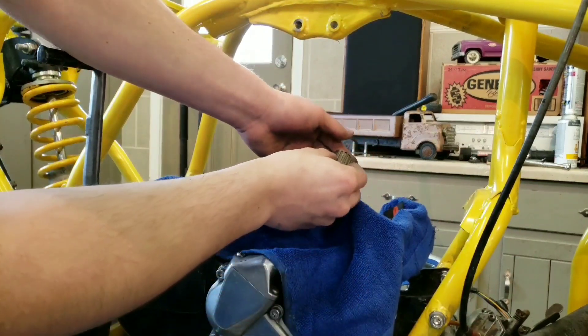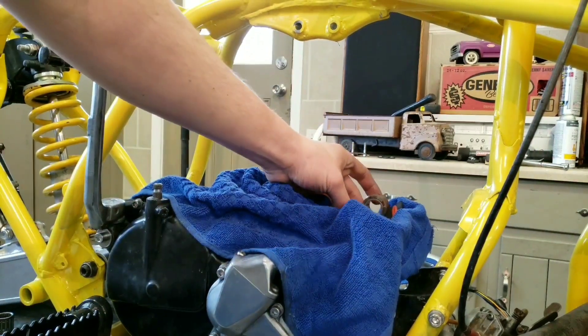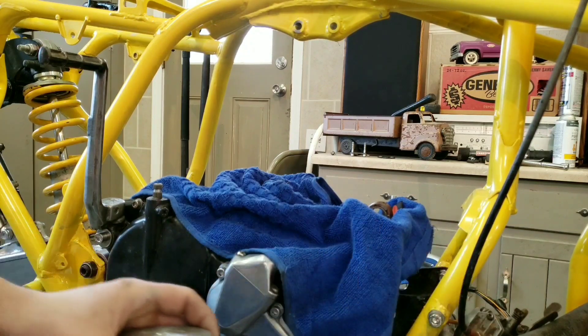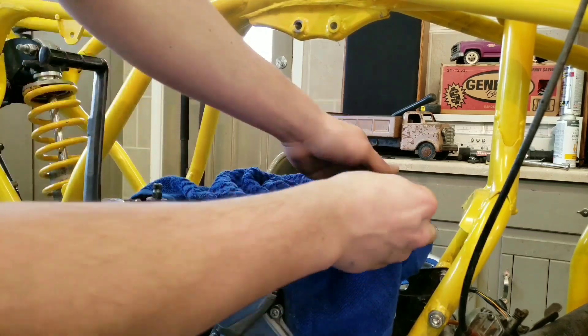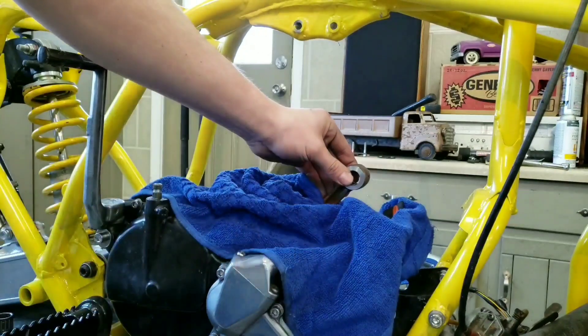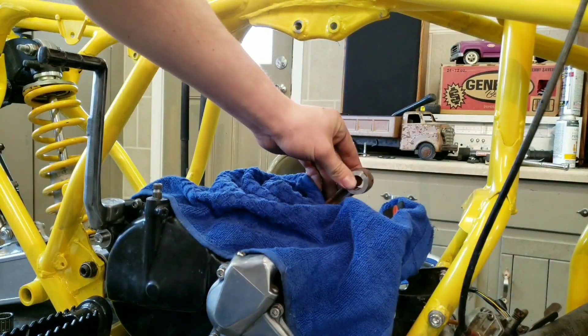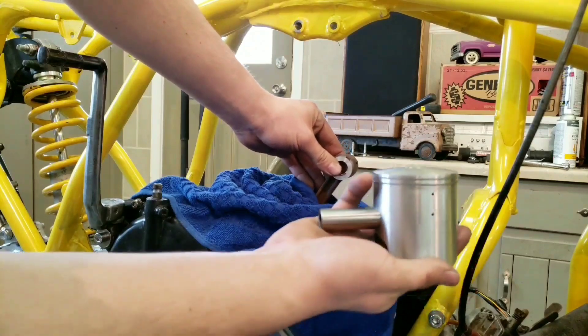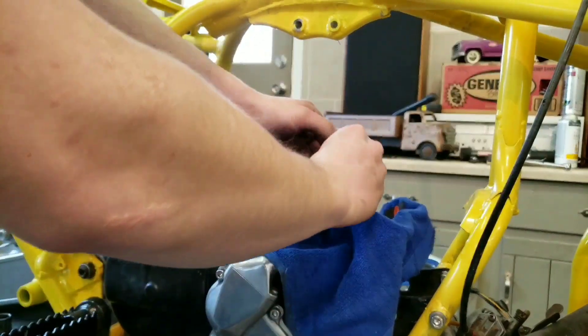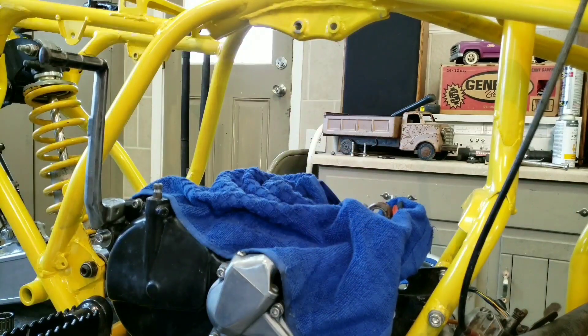The next step is to take this new bearing and slide it right into your connecting rod — it's good there. Then we take our thrust washers and these go on the sides. This might be a little bit of a pain to get in, but that's how it sits. That is to limit the side-to-side movement of the piston, because it is horrible in these things. I'm going to throw the time-lapse on and get this in.